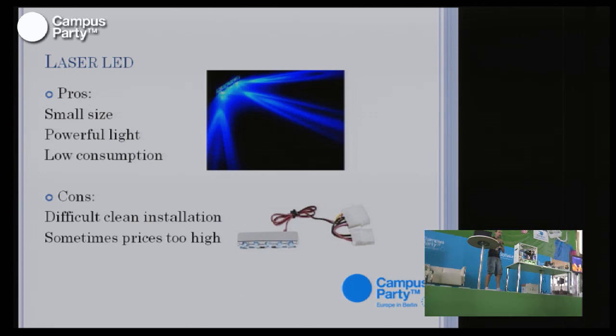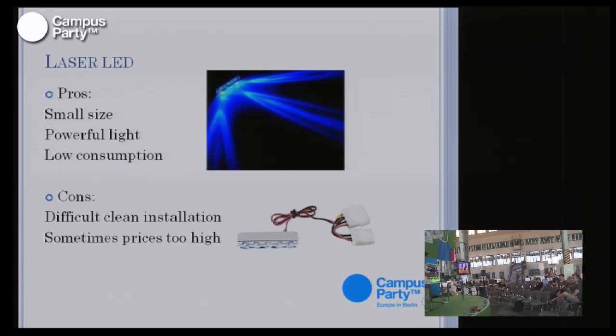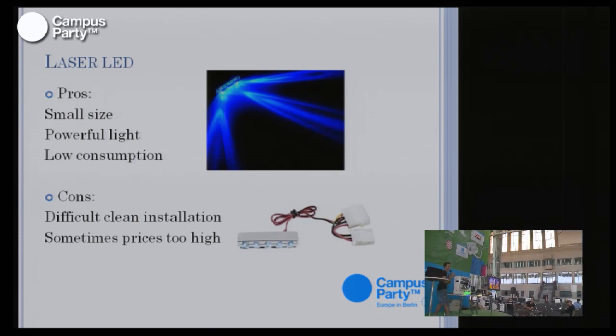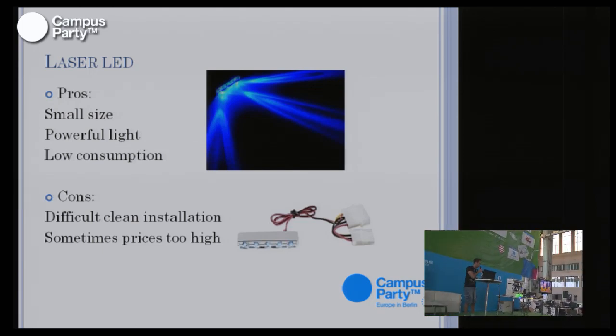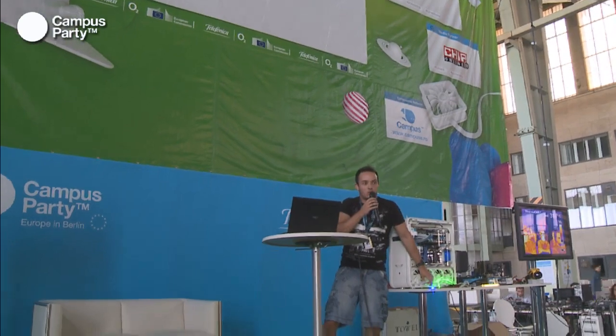Laser LEDs are very small and you can point them at something specific, like your liquid cooling, to draw attention to it. They have very powerful light, come in almost every color, and have very low energy consumption. The downside is they're harder to fix without tools like a Dremel to drill holes. They can be glued, but the shape makes it tricky. Two of these LEDs cost about five dollars, while a cathode costs six dollars.